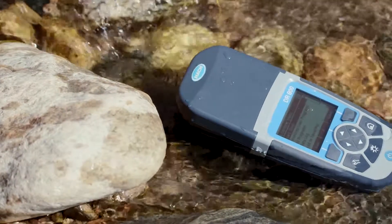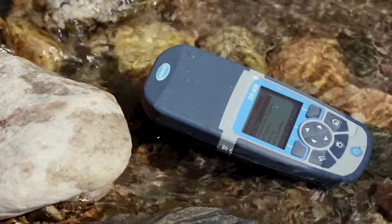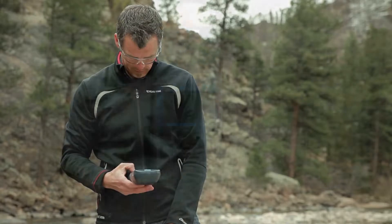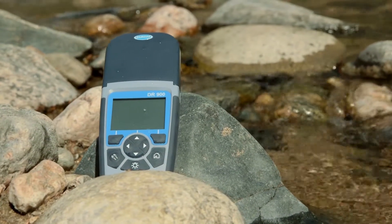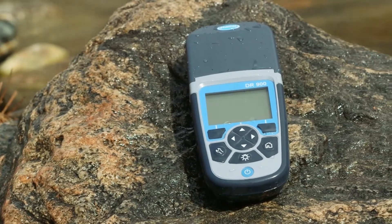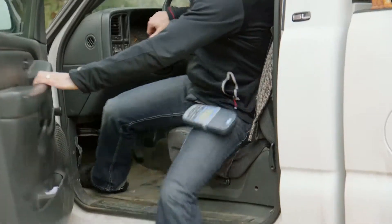The DR900 is built rugged for field use. You can test 90 parameters quickly and easily with one-hand scrolling and store data for secure upload to your data management system. We know you need an instrument to test in the field, but oftentimes the field will test your instrument.